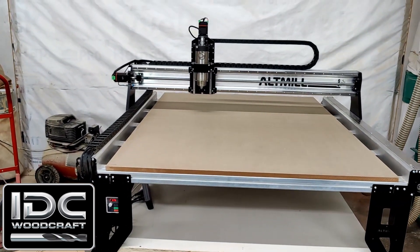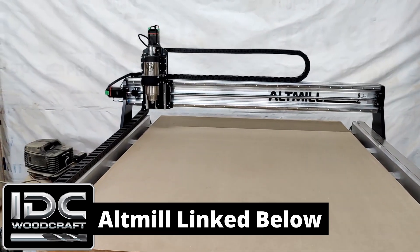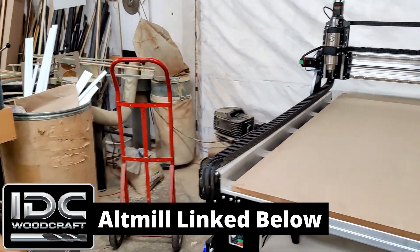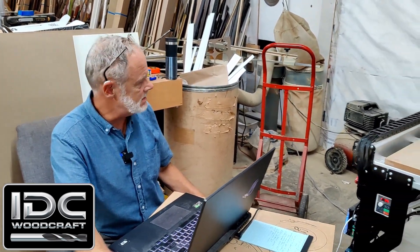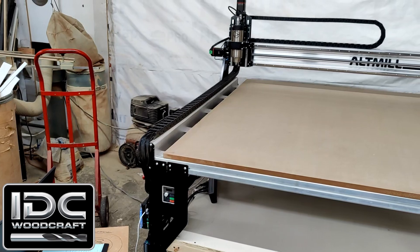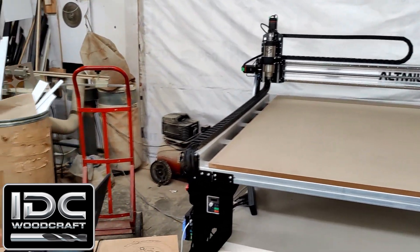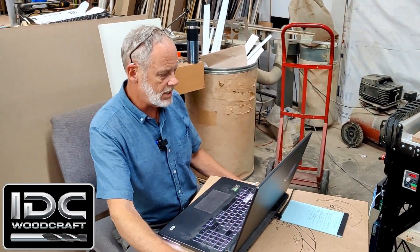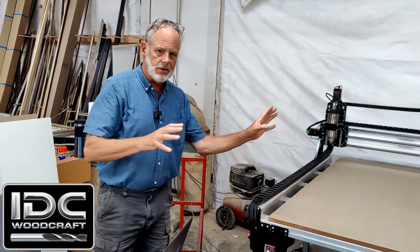This is a brand new machine — the Alt-Mill, made by CNC Labs — 48 by 48. It's a very robust machine. Now we've sent everything home. I'm going to bring my Z down just a little bit. We're going to zero out everything at the home position and start this break-in cycle. This is going to run around one full cycle — it'll go around, do a diagonal run and a diagonal run, then start over again and do that 20 times.